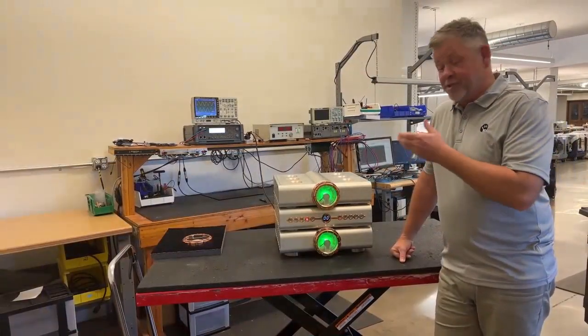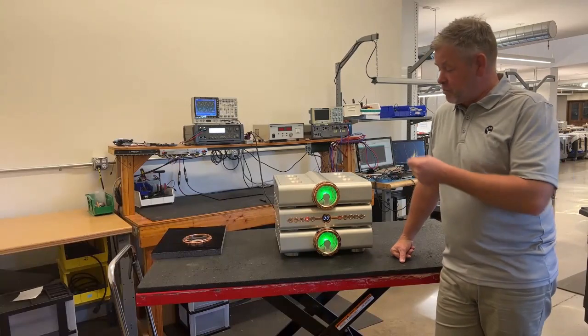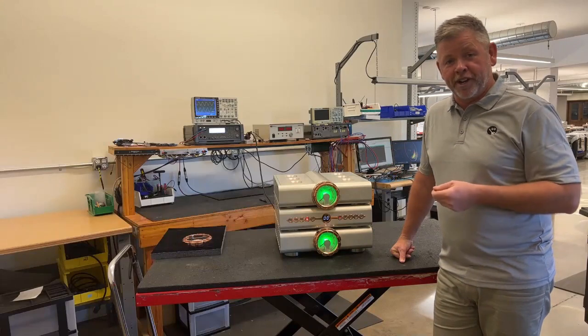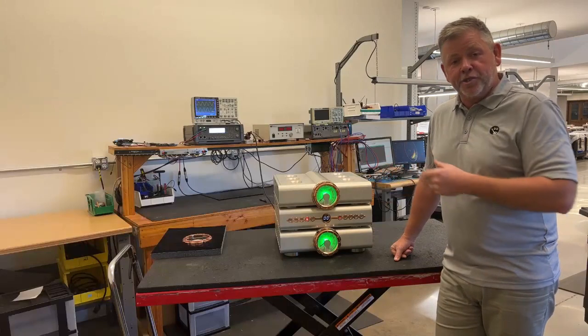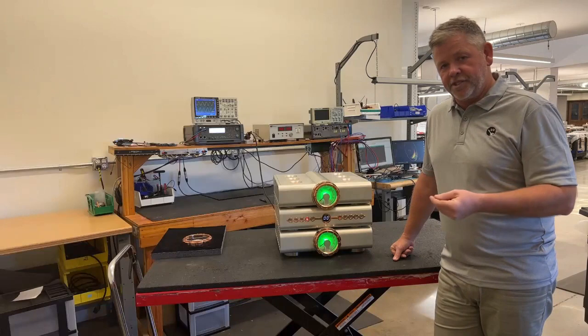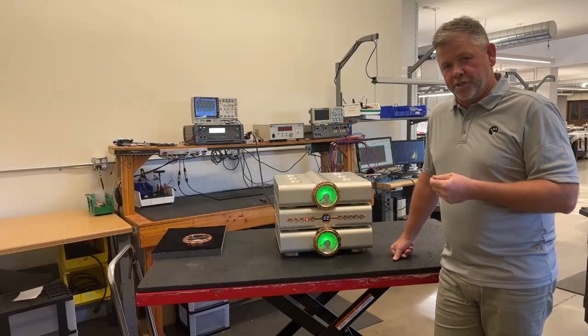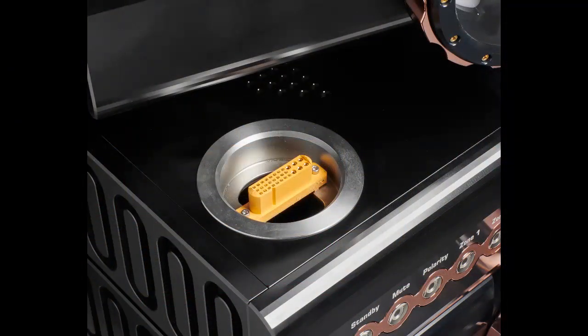The Relentless Preamplifier features a unique construction. The look is classic Dan D'Agostino Master Audio Systems, but the construction is unique to the preamplifier category. We have three chassis — power supply in the middle, flanked by the two audio chassis, left on top, right on the bottom. Rather than cables, we use 20-amp fixed connectors in the feet, so all power signal and audio signal is carried through these connectors, eliminating the wire and eliminating any possible cause of loss or distortion in the audio signal.